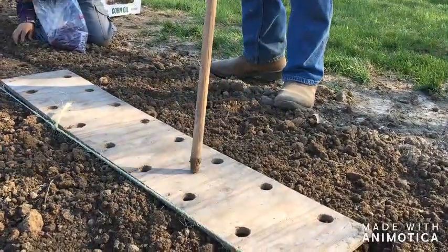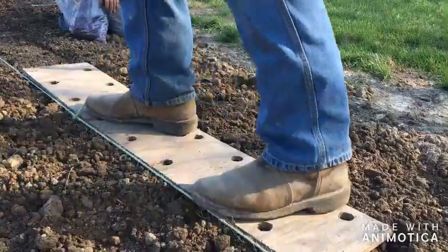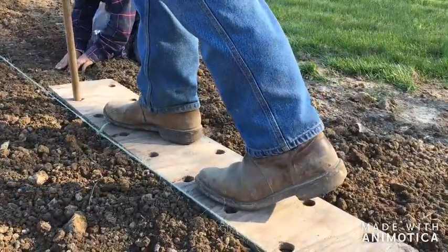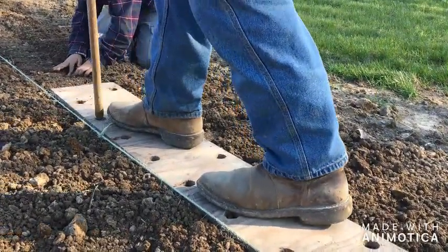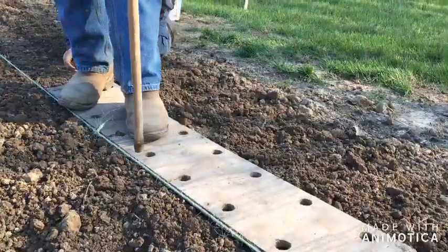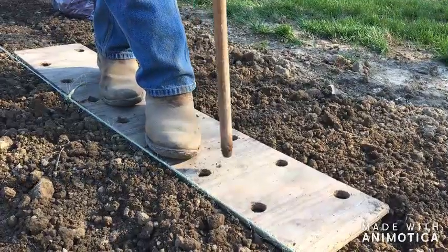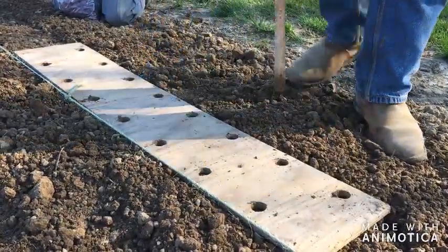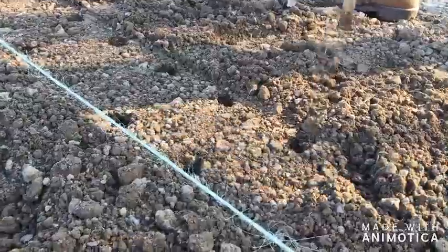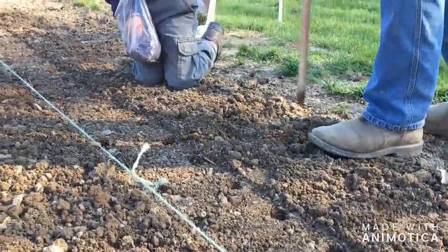I simply take the template board I made and place it in the row, then step it down. I've got just an old broomstick handle and I'll poke that into each one of those holes. This will create an ideal spot to place those sets. You can see those holes — where I've poked through, some of them you might need to freshen up a little bit.